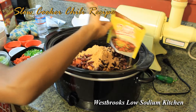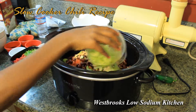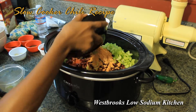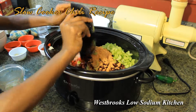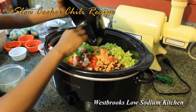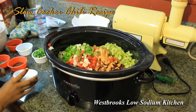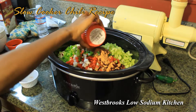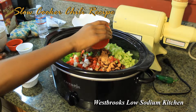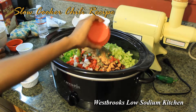Doing a great job, Jada. Pour in four celery stalks. Now pour in one red bell pepper, one green bell pepper, and three-fourths of a cup of onion. Pour in a quarter cup of red wine vinegar. One and a half tablespoon of chili powder, adjust to your taste. Add in one teaspoon of no salt seasoning, one teaspoon of cumin, and one teaspoon of dried parsley.